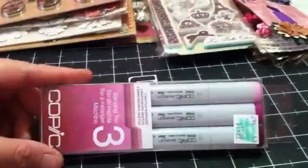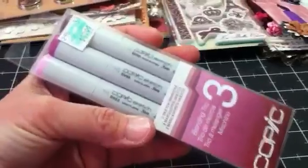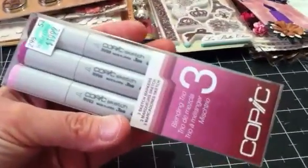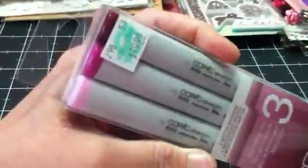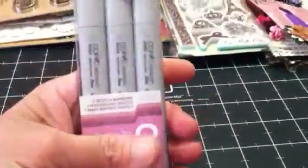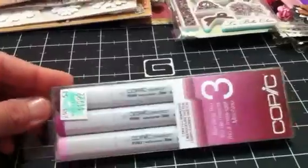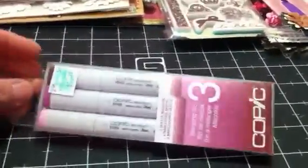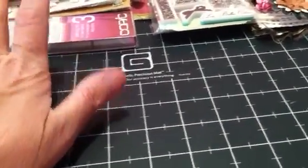And y'all are not going to believe this next thing — she sent me a box of Copic markers! I've never had a Copic marker. Wow, I'm just like, really, you sent me Copics?! This is going to make me want to start collecting Copics. I've collected the Tim Holtz distress markers but I've never collected these. I'm actually glad because Jayzella over on Lavish Laces has been doing a tutorial on using Copics, so yeah, that'll be fun!